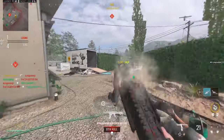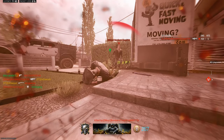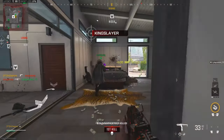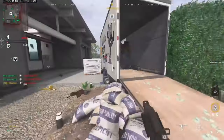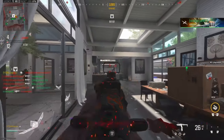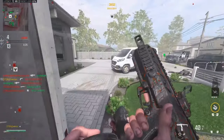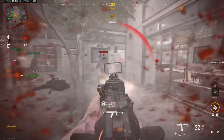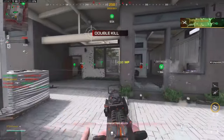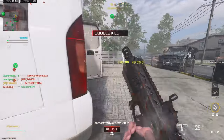Oh my gosh, I need ammo. What is this guy, just AFK just sitting there? That's wild. What is that guy doing? Advanced UAV is going to go crazy on this map, I can already sniff it. It's like get one kill and then instantly push back — if you even know where to push back.